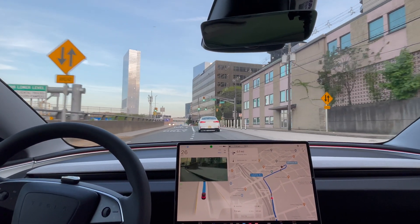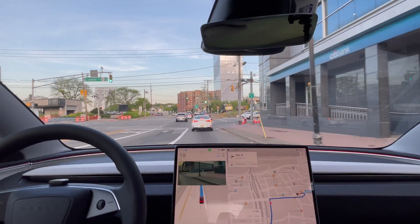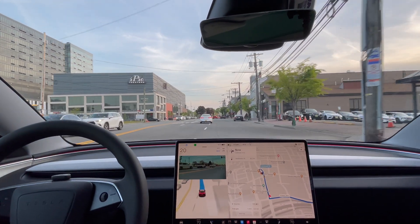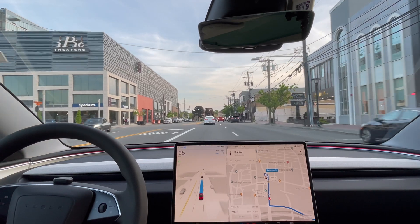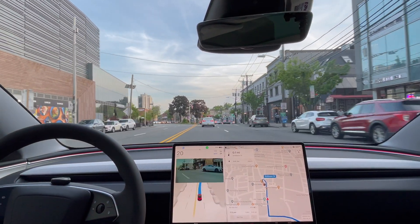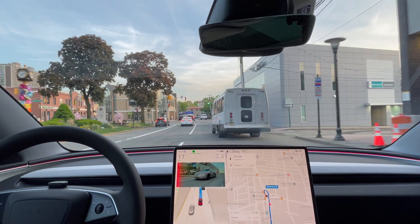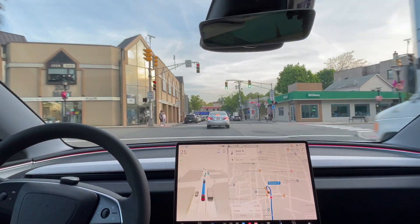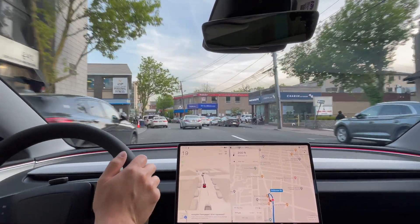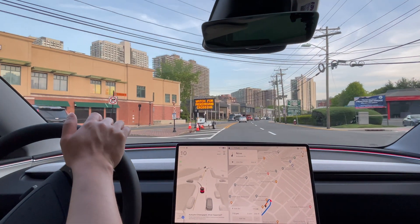It waited a little too long — I would have moved over a little bit earlier, but it still made it. We're almost at the destination, so that was a really good drive, besides that one part where I disengaged because it was too close to the curb. It handled the highway pretty good. But at the end it got very indecisive — no, no, no — I'm going to disengage because it doesn't need to do that. I need to make a turn right here, make a loop. It was very indecisive at the last minute about left and right turns, changing lanes when it did not need to because this is where I need to go.